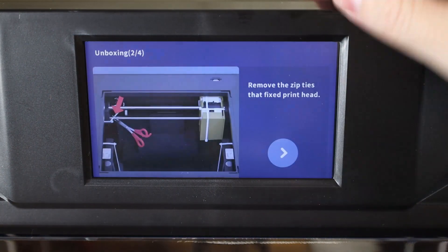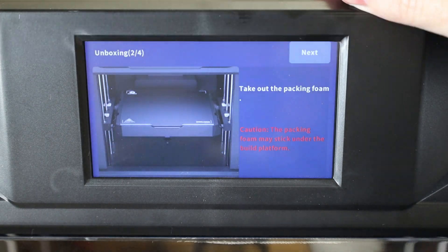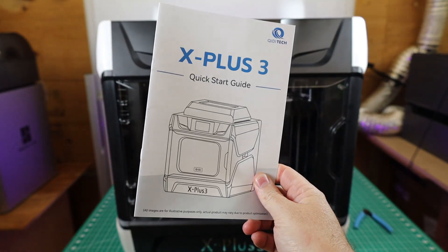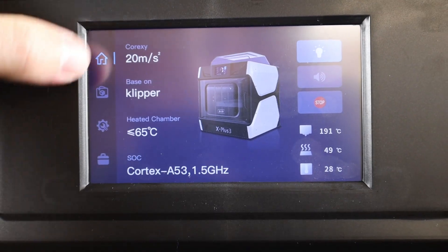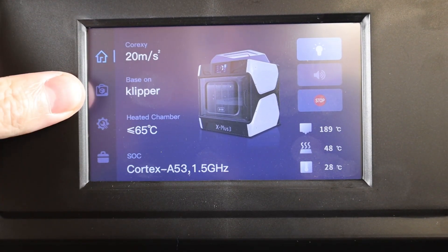The setup of the machine is pretty straightforward, especially since the screen shows you everything you need to do. But if you're more into physical instructions, it does have those as well. With it all set up, here are all your controls, and it does have some internal storage with some pre-sliced files.